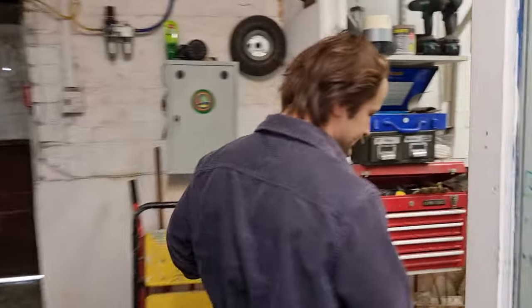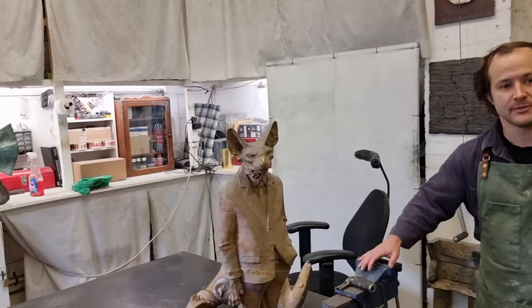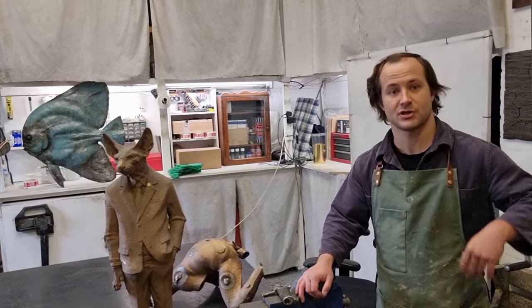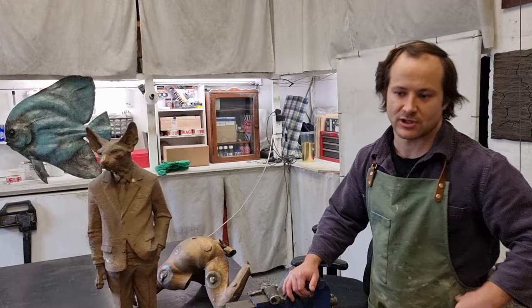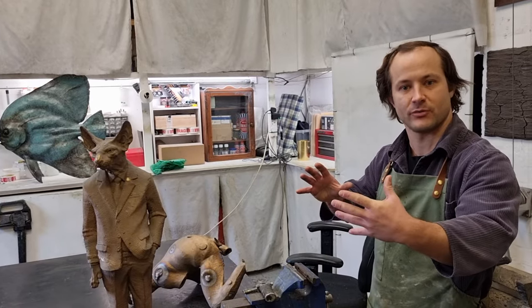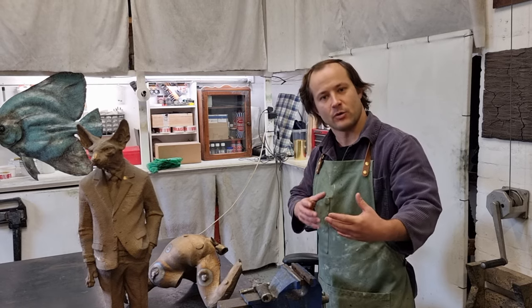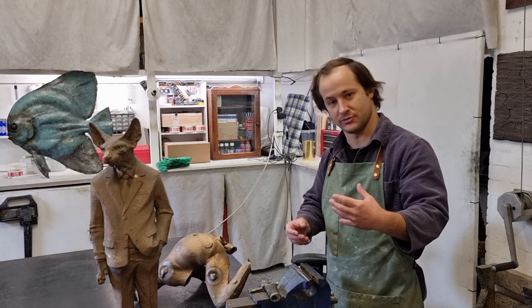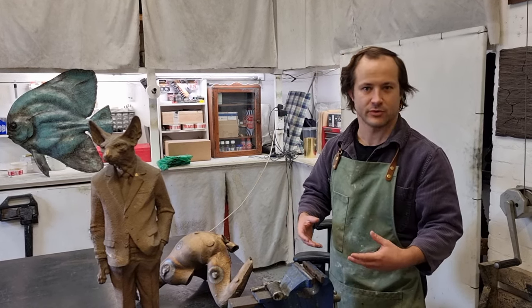The process starts with sculpting in clay, plasticine, or sometimes in wax. Then I take a mould — I'll show you later in the mould room. The mould is made of silicone rubber that takes a negative imprint from the original clay sculpture. From that mould I produce a wax model identical to the original sculpture, which is suitable for the lost wax bronze casting process.